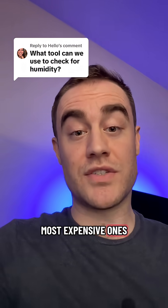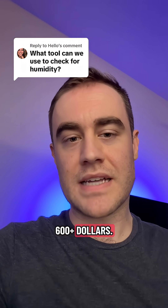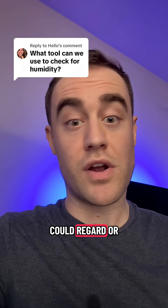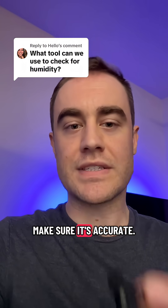Even the most expensive ones do become inaccurate. So if you're a homeowner, I don't think you need to spend $600 plus. But if you are a professional advising people on humidity-related matters and your decisions could result in a very expensive outcome, you need to make sure it's accurate.